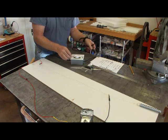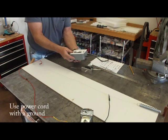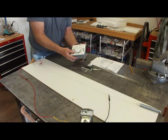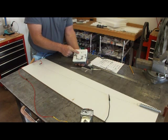This is a computer cord — notice the ground wire. I've got a junction box from an old construction project left over, so I'm going to use that. If you aren't plugging into a GFI receptacle, then put a GFI in the junction box.